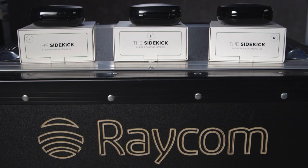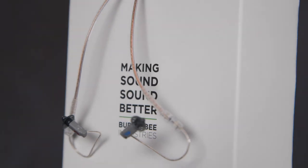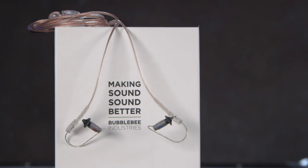Hi guys, it's Mike from Raycon. I'm joined today by Caleb from Bubblebee and he's here to talk about the Sidekick. So Caleb, tell us a bit about the Sidekick please.